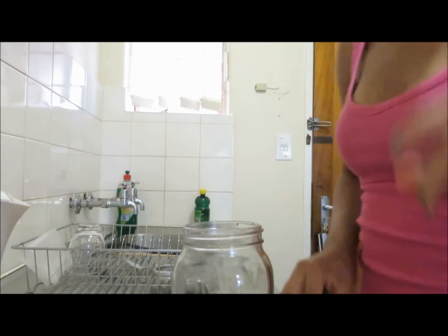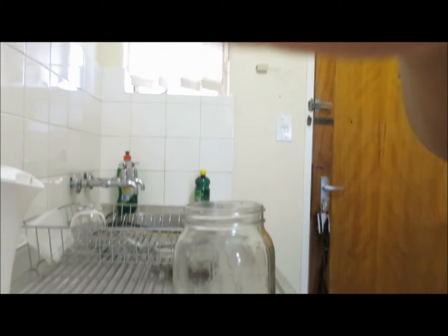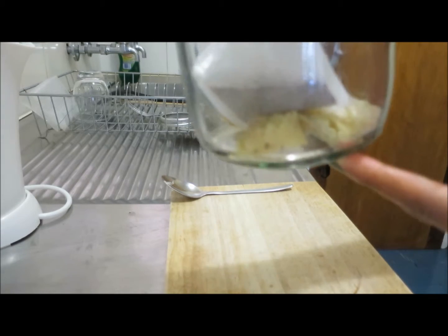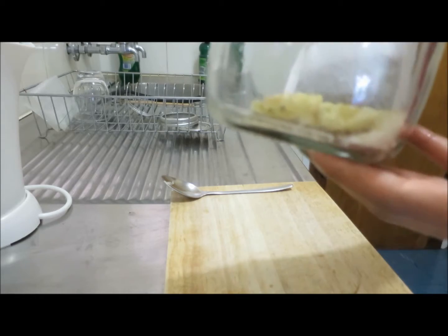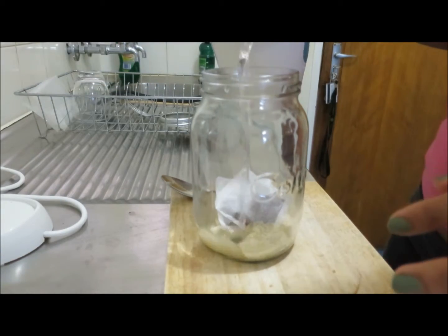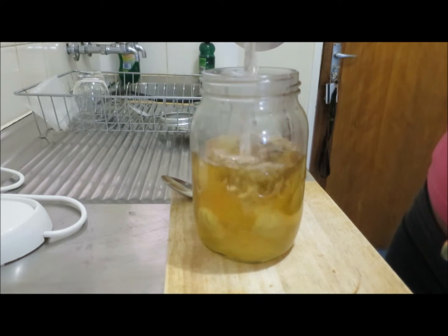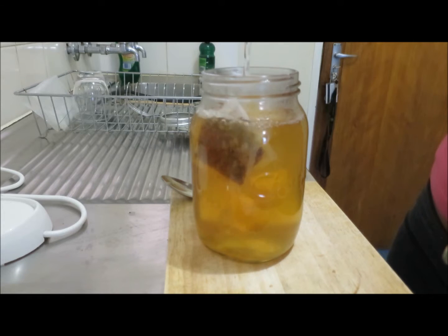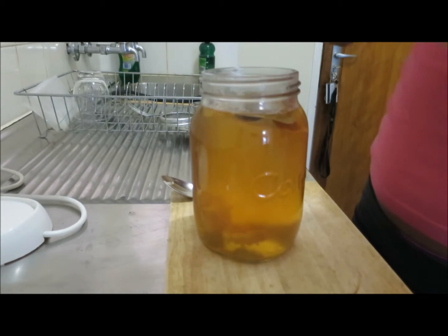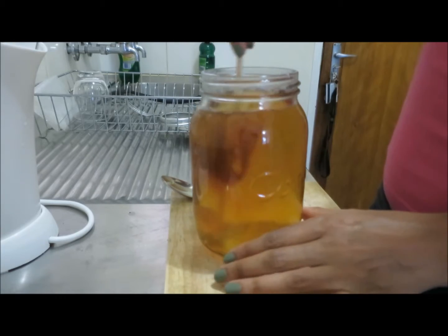So the sugar can go in there and the knife can go away. I've already got boiled water here, so let me pour it in so you guys can see. There's everything in there — there's the ginger, there's the sugar, and there's the tea bags. I fill it to the brim. This kettle is 1.1 litres and all of that is gone, so this mason jar is just over a litre.